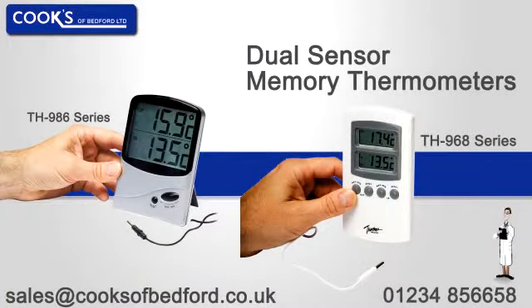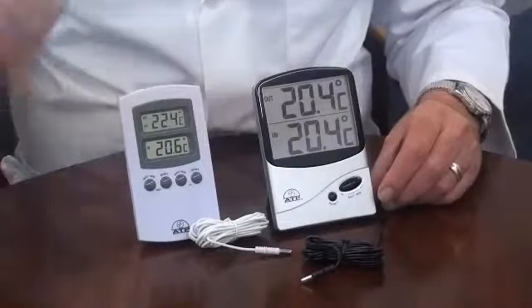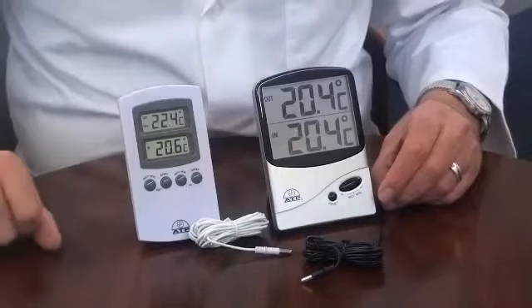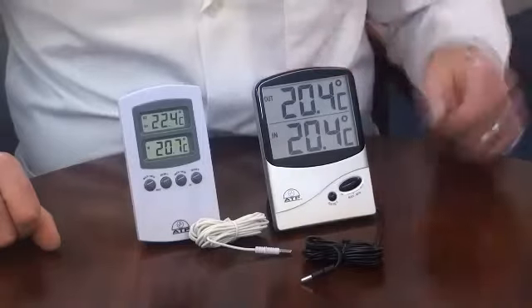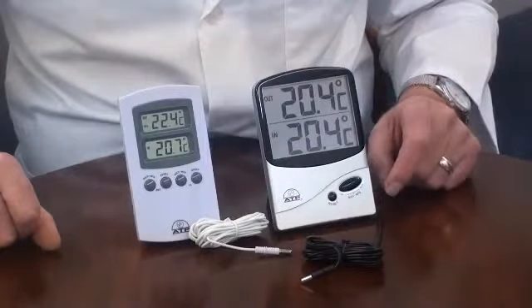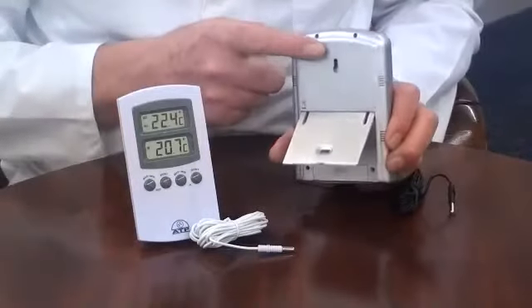An introduction to the 968 and 986 dual-sensor memory thermometers. The 968 has two 15mm displays and the 986 has a large 64mm display. They have a flip-out desk stand and a keyhole for wall mounting.